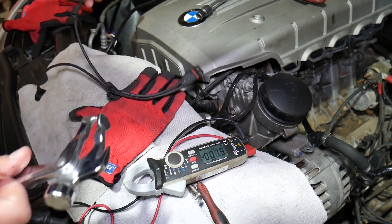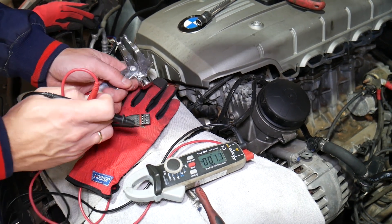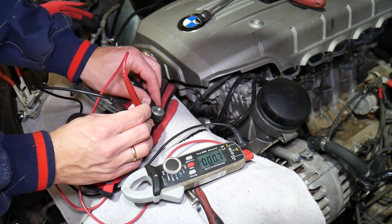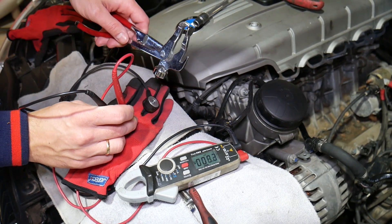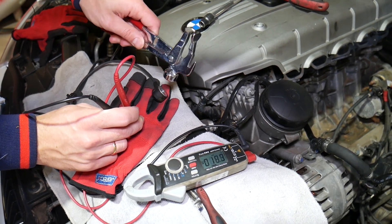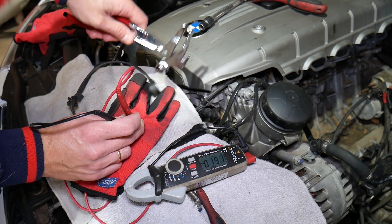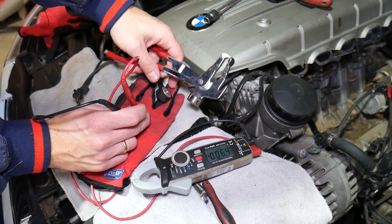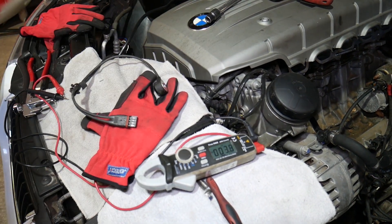Now I'll switch to the other sensor and demonstrate the one that's good — how it registers. I have the thing ready here. Check it out — what happens if I tap it. It changes, it goes up really big time. Every time I tap on it, it detects vibration. That vibration is creating current, that current is being transferred, and it tells us the sensor is working. Ninety percent of the time you can tell if the sensor is good or bad that way — just get a metal tube, tap on it, and see if it moves.